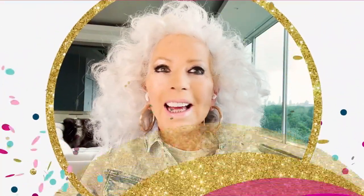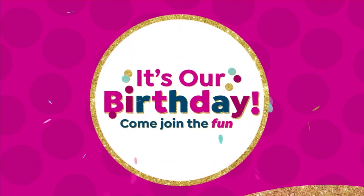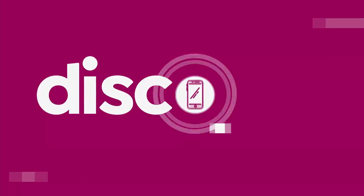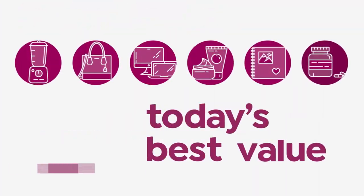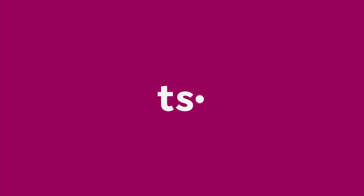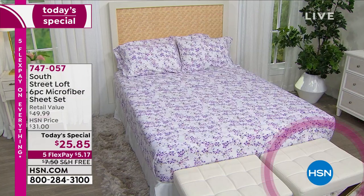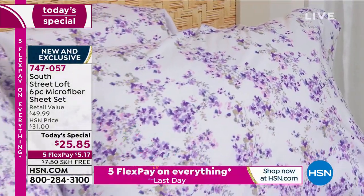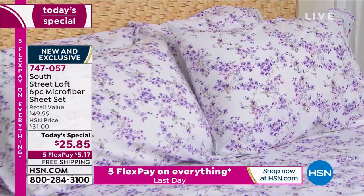Birthdays were made for shopping — especially shopping for our best value of the day. It is from South Street Loft. I'm sitting on what could be the bed you have in your home — amazing sheets. You're going to love the color and the softness. It's our today's special. This is the very popular six-piece microfiber sheet set, and already today more than 27,700 of them have been ordered.